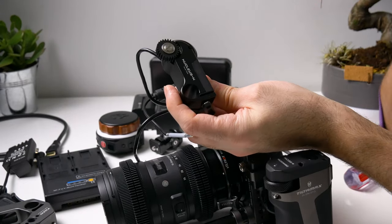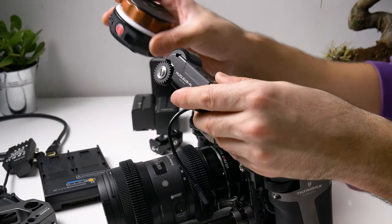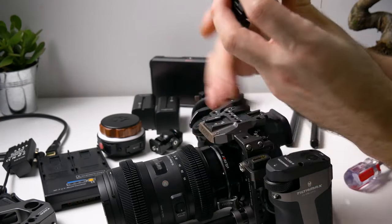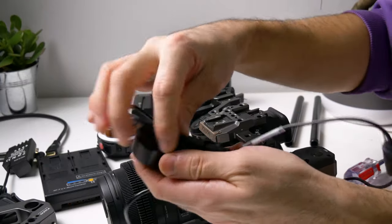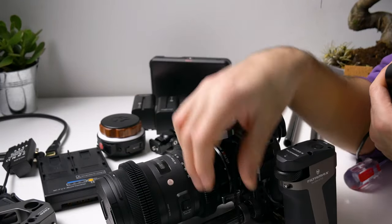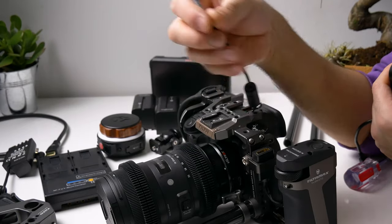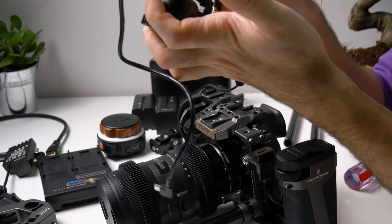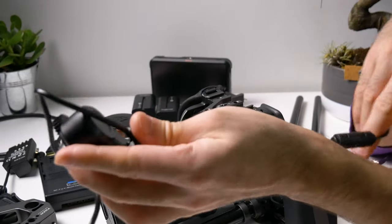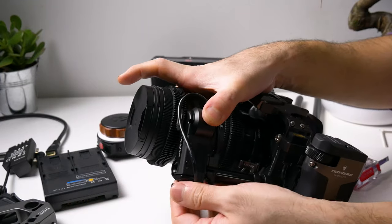This motor comes with the Nucleus Nano follow focus system, along with this rod and this wheel — you can check my unboxing video if you want to see more. Now, this cable doesn't actually come with the Nucleus Nano — it comes with the Tilta Type-C cage handle, and I'll explain why I like it in a second. So let's plug it into the motor — it's labeled 'motor' on the cable so there's no confusion — and attach it to the lens and tie it down.